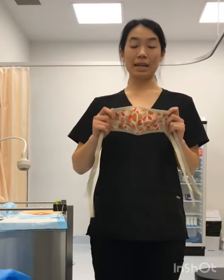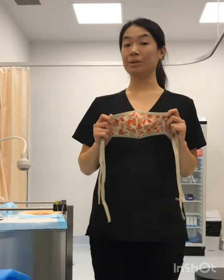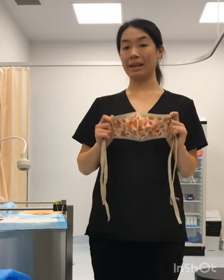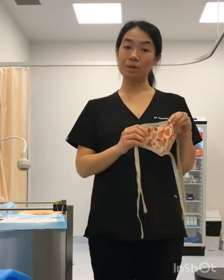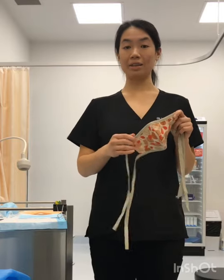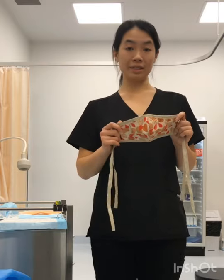Cloth masks are a good sustainable option, and there are different guidelines around the materials that should be used. The mask should be three layers: one being water resistant on the outside, a second layer in the middle which is also water resistant, and a water-absorbing cotton layer on the inside. When you're shopping around for cloth masks, just look for that — and they come in different designs.